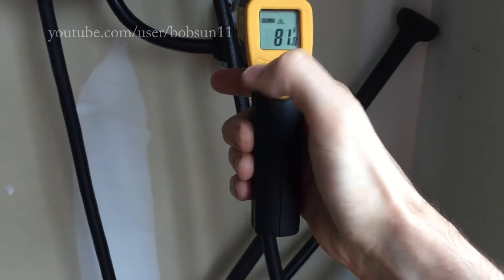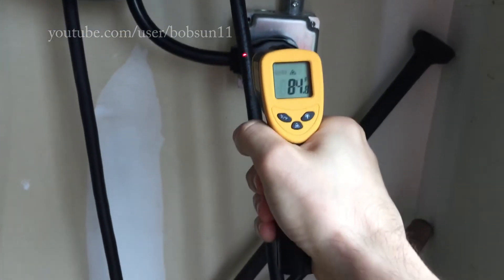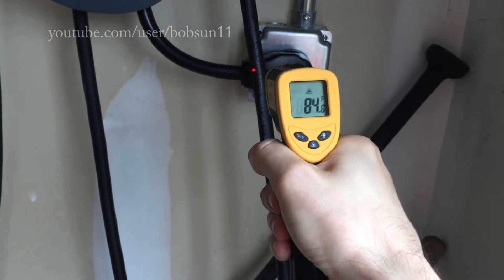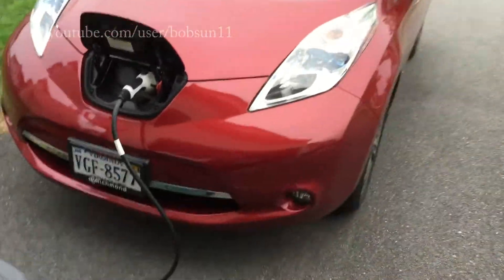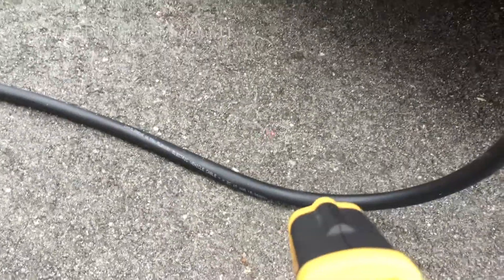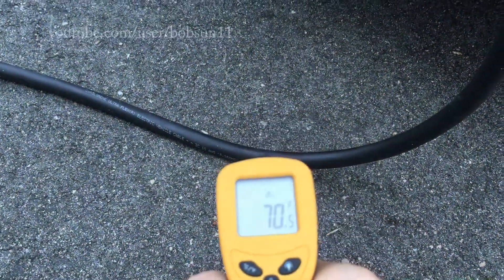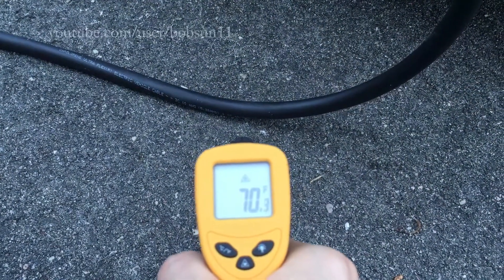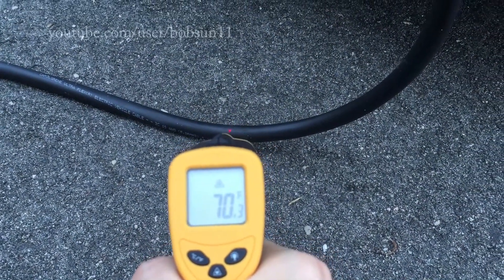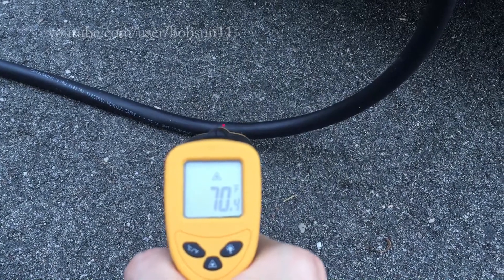It's in Celsius — let's switch to Fahrenheit. As you can see, there's no really significant warm-up. I can measure over here outside; you can see the laser point. It shows outside is really chilly right now, in the upper 60s.